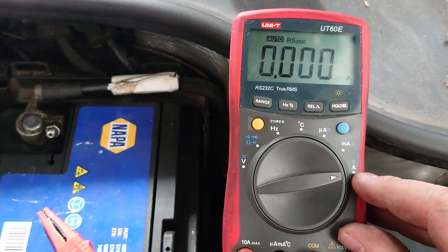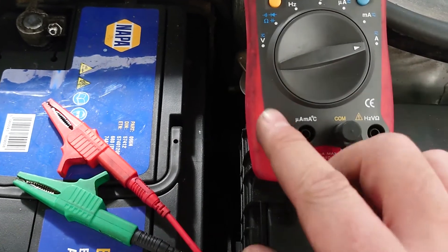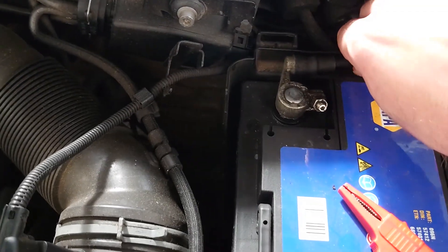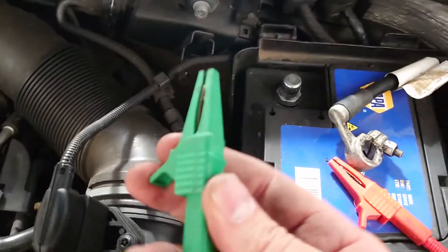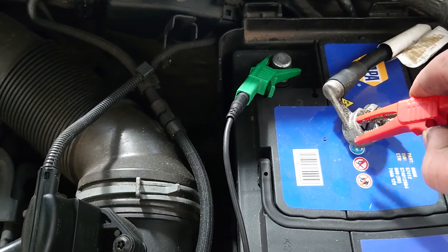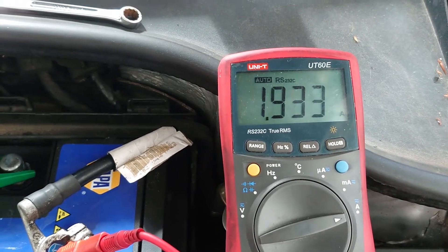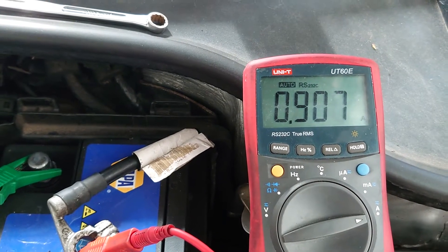We've got a multimeter set up on the amp setting — this will take up to 10 amps. You'll need to move your leads over into the 10 amp section, with the red one there and the black in the common ground as it is. We're going to disconnect the negative lead and then get one end onto the negative post and the other end on the meter, so it's in series. As you can see it is giving an amp reading, so we're going to lock up the car, watch that drop down, and see how low it gets.